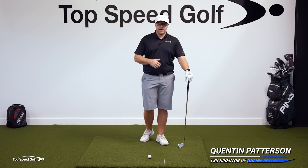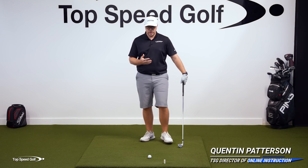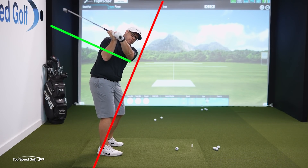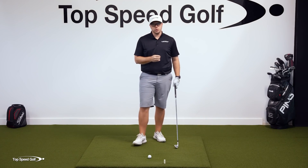Now I know you've been trying to shallow out that club. Everyone's trying to do it, all the pros are doing it. If you want to stop coming over the top and steep, and want to start shallowing out that club and getting that club in the slot, I have a great drill for you.